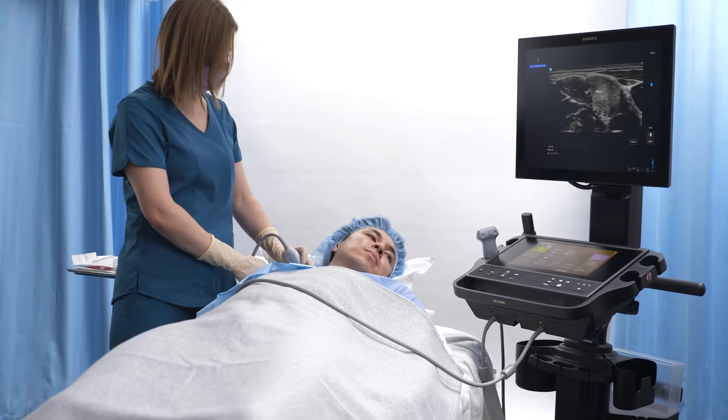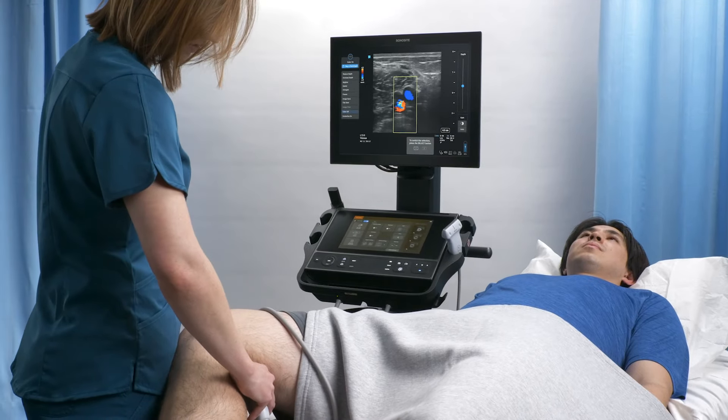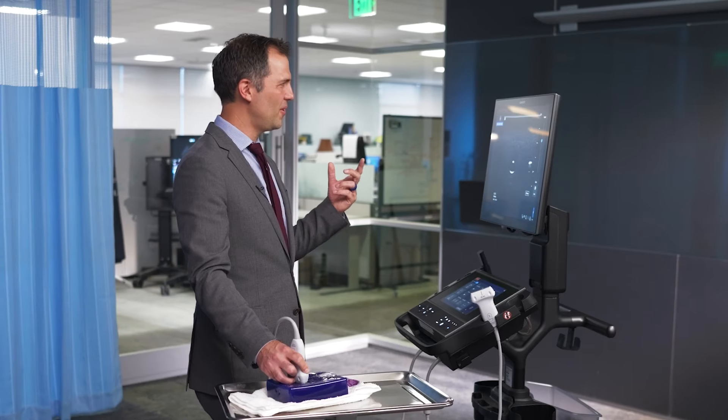So that's SonaSight right there. With Voice Assist, focus on what matters most — your patient's care. When you think of voice activation, you want it to be super responsive and super reliable. That's what this is.